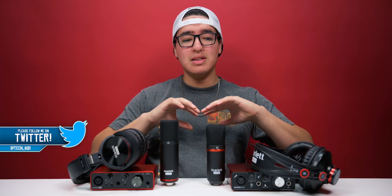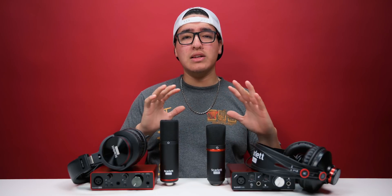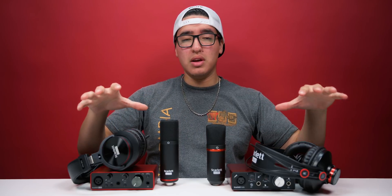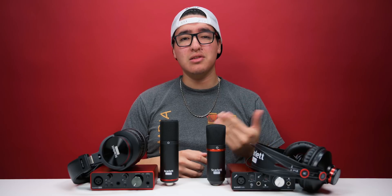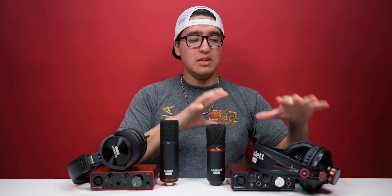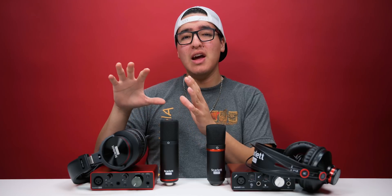We're going to be talking about all the features, the similarities, and some things that are different, and then we're going to be doing some audio tests so you guys can hear the raw audio and see if you actually hear a difference. We're going to be covering the headphones, the audio interface, as well as the microphone. We're not going to be covering the cable — it's a regular XLR cable, nothing crazy. We're going to be talking about the pros and cons of each and seeing which one is worth it — is the second gen good enough, or do you want to spend that extra money and go for the third generation?